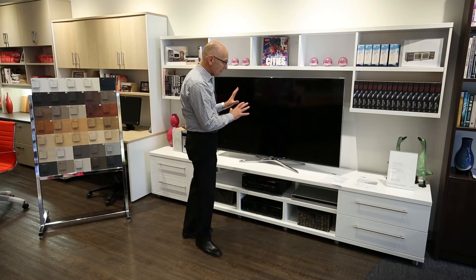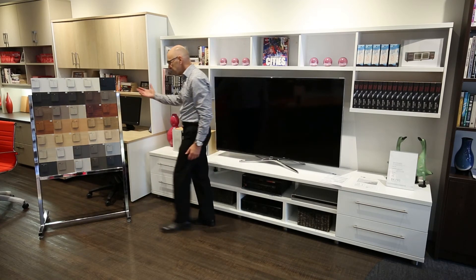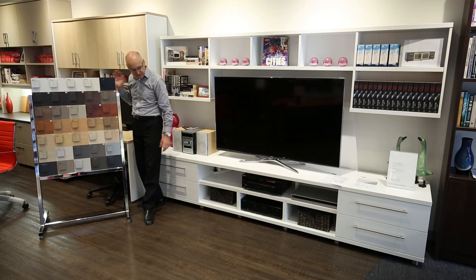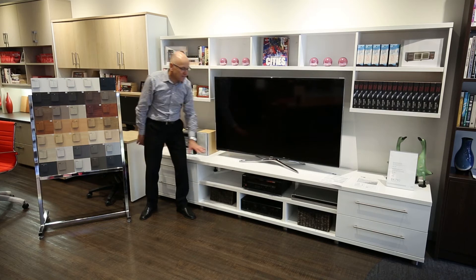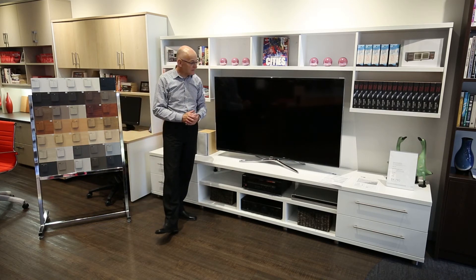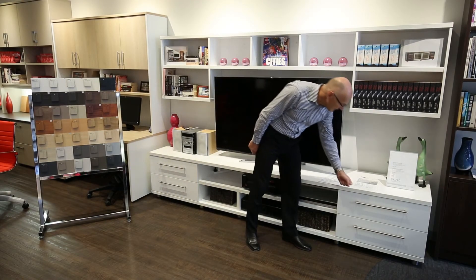The Paragon unit is available in lots of different colors and laminate materials. Generally people have it in a single color, but it is possible to mix two colors together. For example, you could have a different color top and have everything else in white if you wanted to, so there's some flexibility as far as color is concerned.